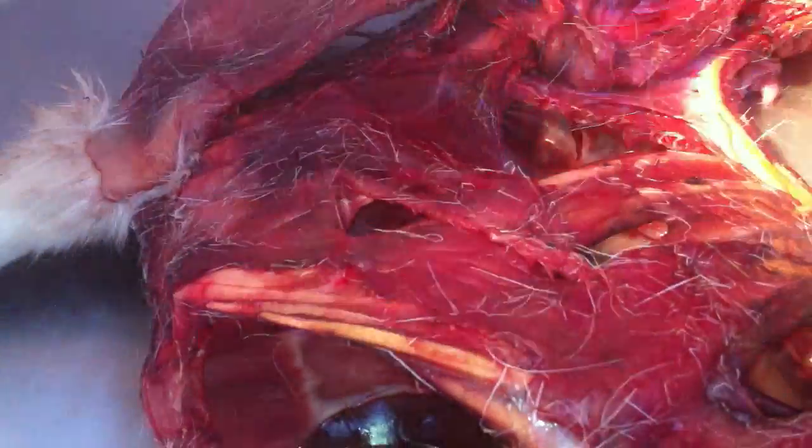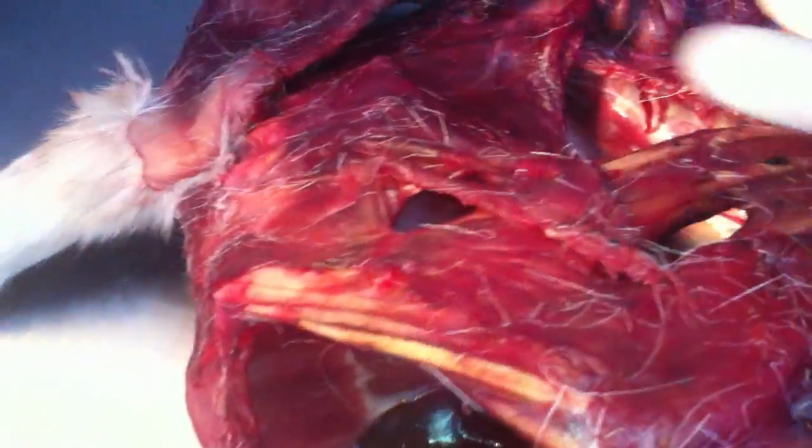Above here you have latissimus dorsi — but you can't see latissimus dorsi; it starts from here and goes out. Then you have rhomboid and you have trapezius.